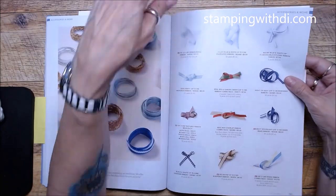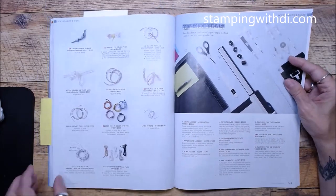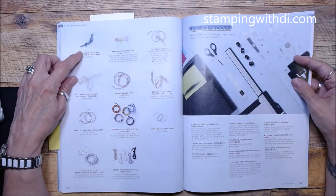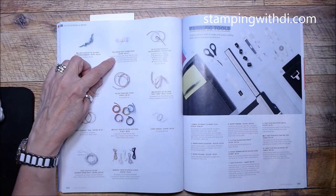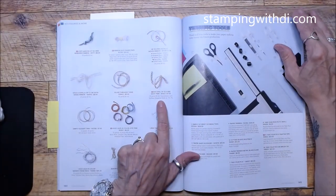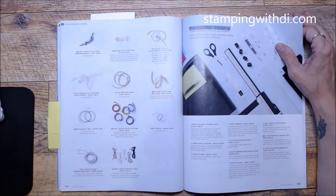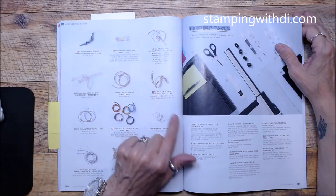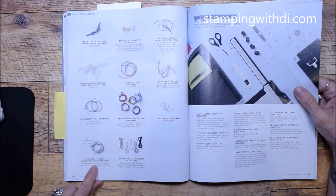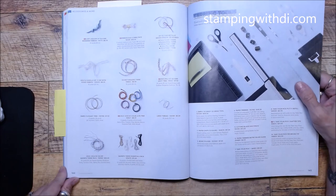I'm glad Pool Party carried over because that grosgrain is such a pretty ribbon and ties beautifully. There's Lost Lagoon ribbon, and that ribbon duo I've already used. Here's some Natural Wavy Trim — it kind of makes me think of the 50s or 60s, like you might make a plant basket. And we have some In Color baker's twine — I love how they've wrapped it together so it looks totally different than just showing the spool.